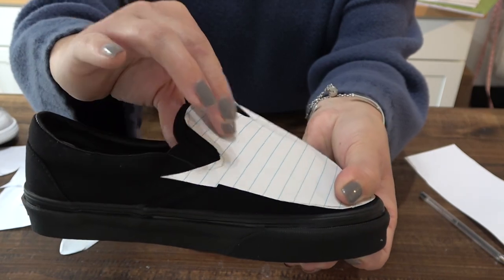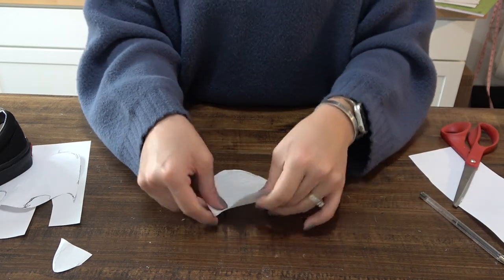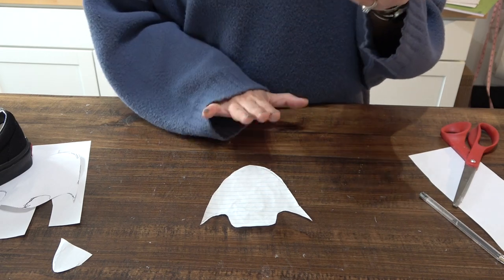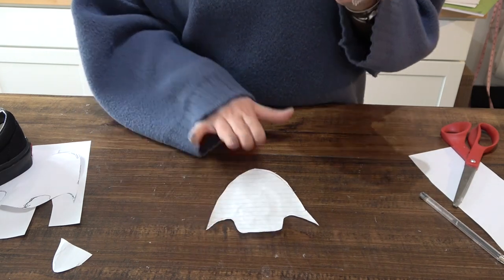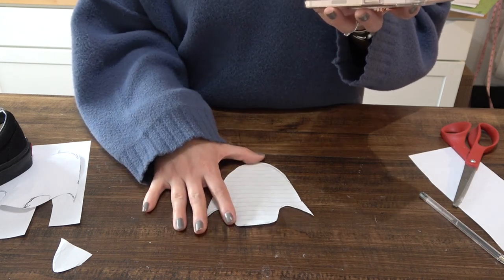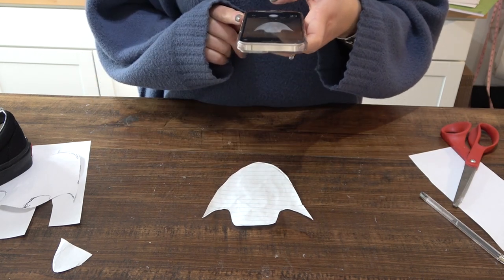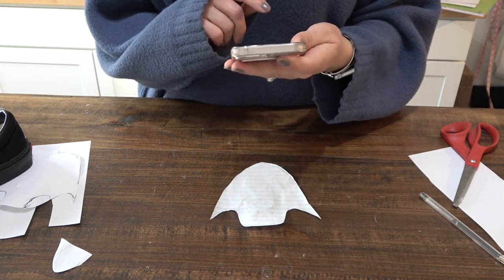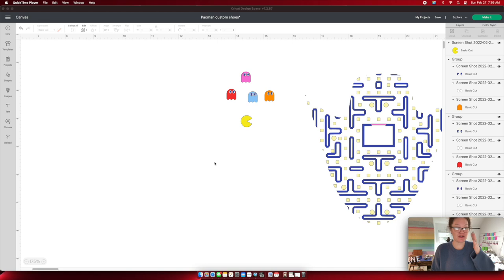Now flatten out your template as best as possible and take a picture of it. It is best to use a darker background because when you trace it in Design Space, white on white won't work — your trace will not function. Just take your phone, snap a picture of your design, and send it to your computer.